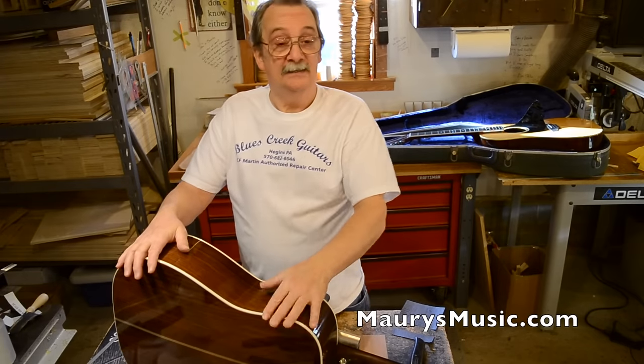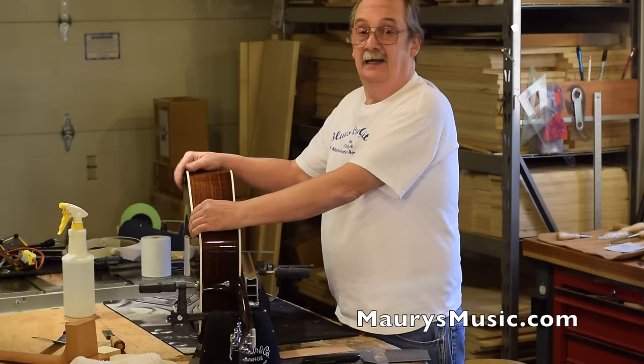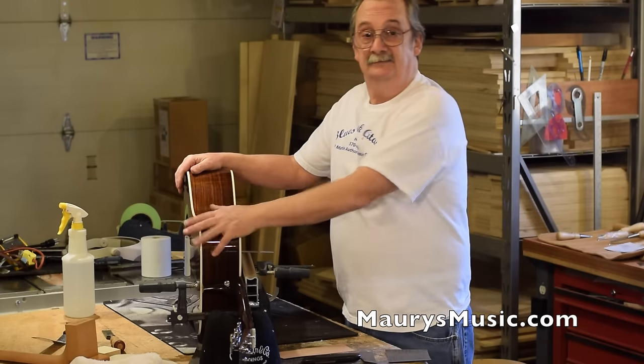Thank you, Maury, for stopping by. Thank you. I hope you have some video that you're going to enjoy. Lots of fun. From my shop to yours — see you soon.